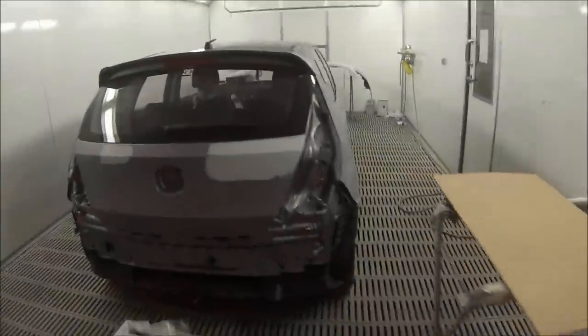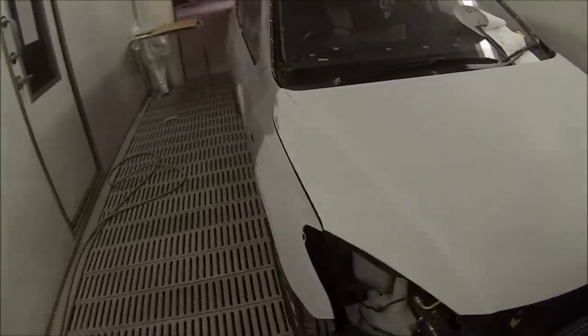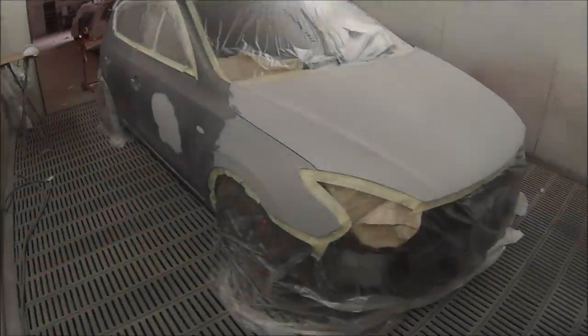Welcome to this episode of the Gunman. This video I'll be taking you through the respray on this Hyundai i30. It's a full repaint — we're painting the bumper bars and the whole car, apart from the roof. That's the only thing we're not painting on this job.